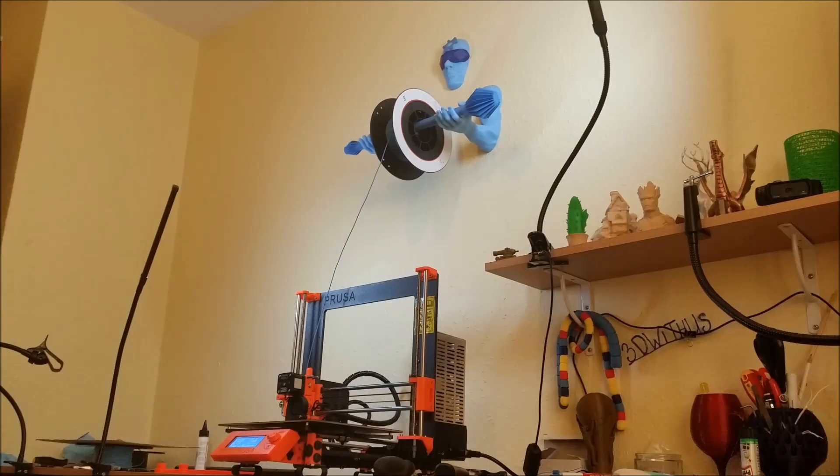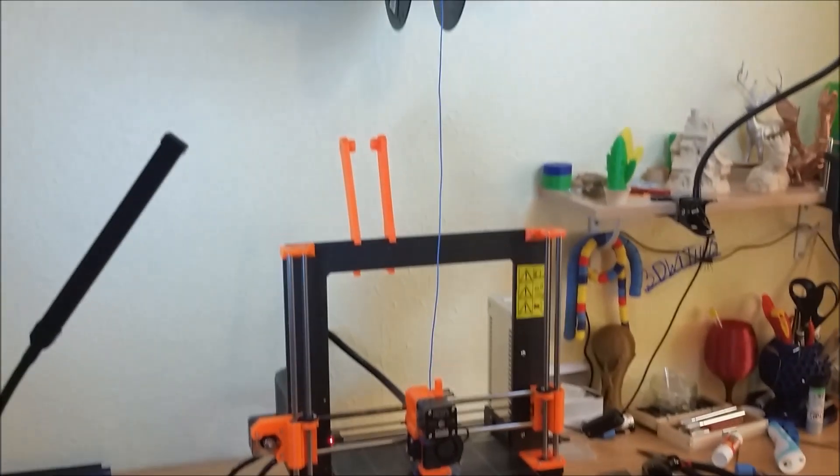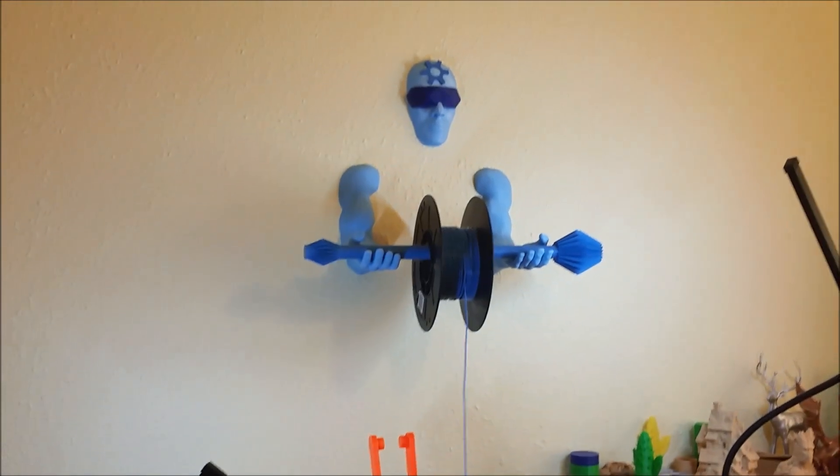Hi all! Please meet a 3D printing guardian. Disguised as a spool holder, he watches over the whole 3D printing process.